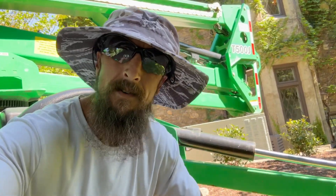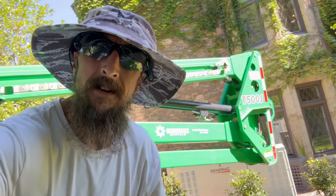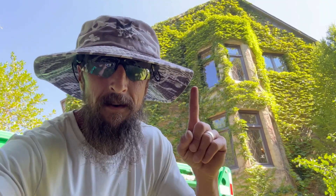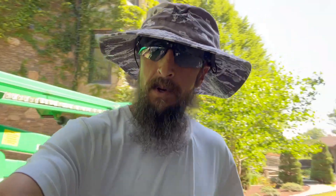Welcome back, all you warriors, to an exciting episode of Lee Landscapes Life Stories. We've got a 50-foot man lift here and some castle walls — we have to manicure these vines off. I am strapped up — safety harness check. I have my tree climbing harness, it'll work, and I have my safety rope. We're already here in the bucket.